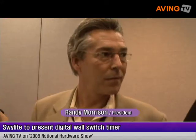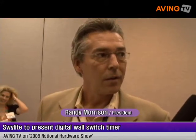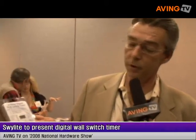I'm Randy Morrison from Swilight Corporation. This year we're introducing our next new product, the LST 200 Plus.